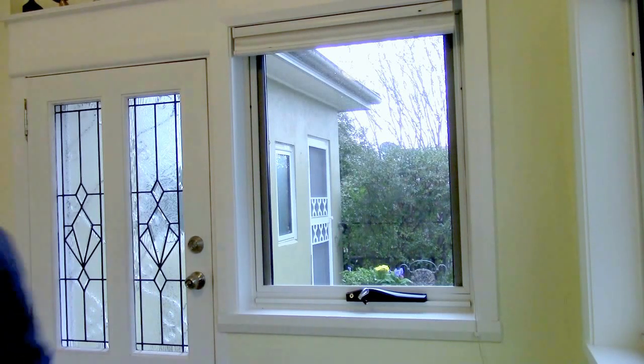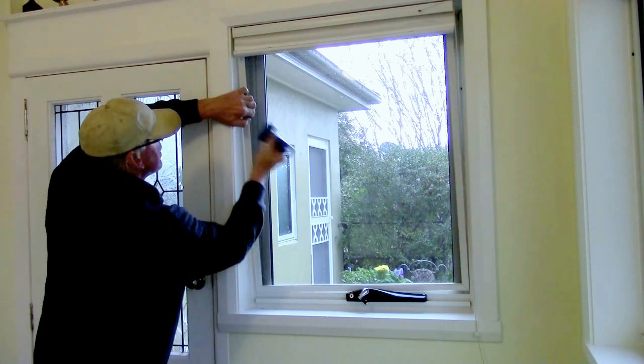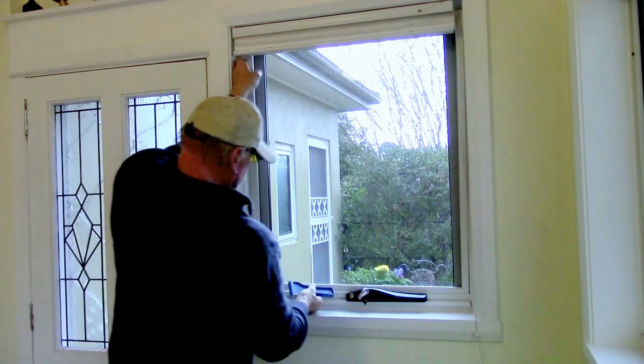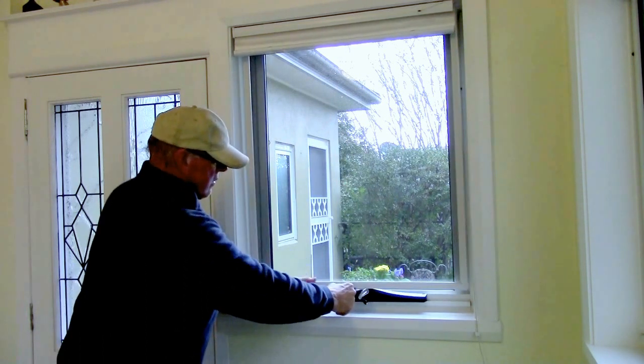I'll show you how to extract the screen out of a wind-out window. As you can see, I've extracted it up top, so I have to lift it over the winder with the screen out like this.